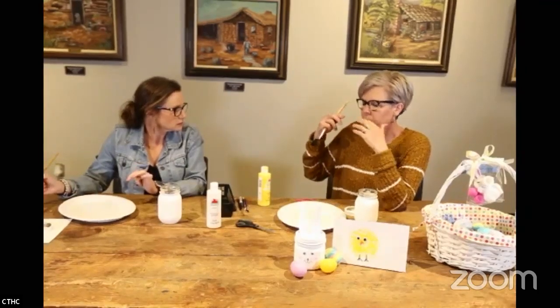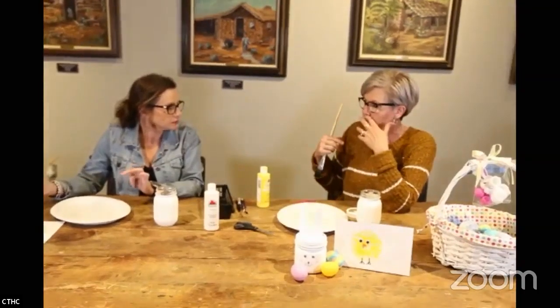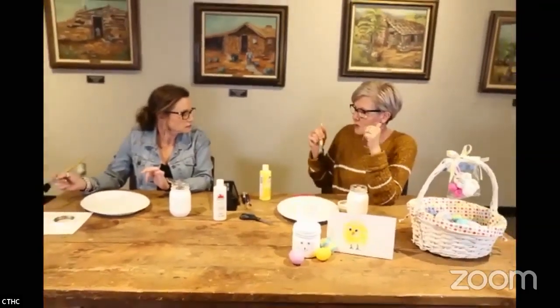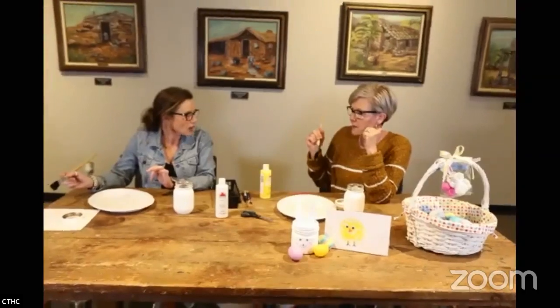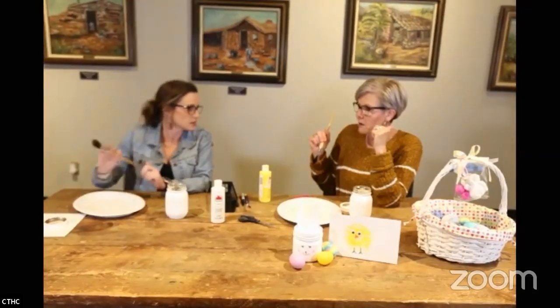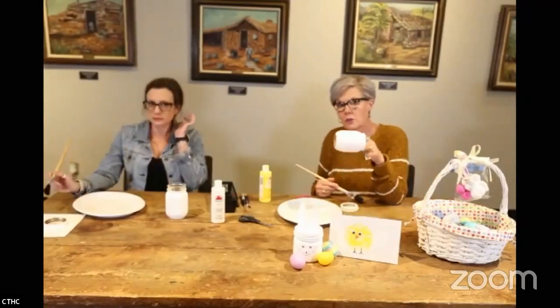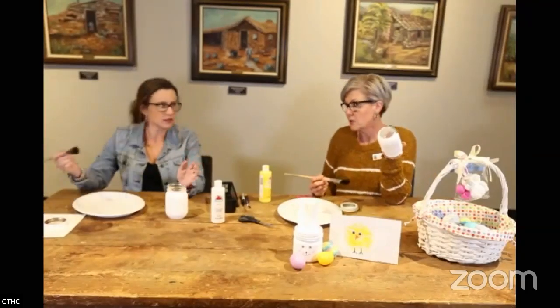Mary mentioned the scarecrow project we did for Halloween — did you use acrylic or spray paint on those? It was acrylic, but we think you could also spray paint your jars.